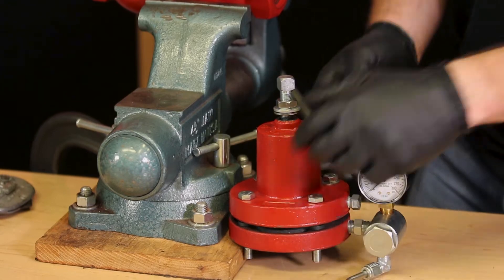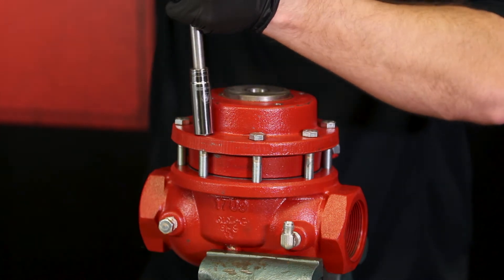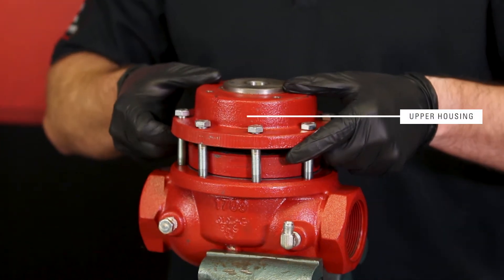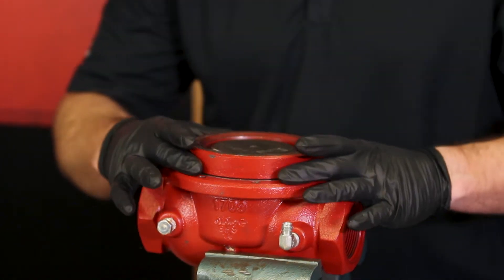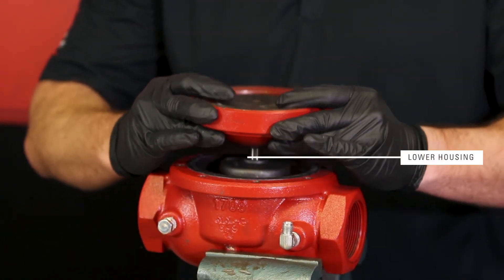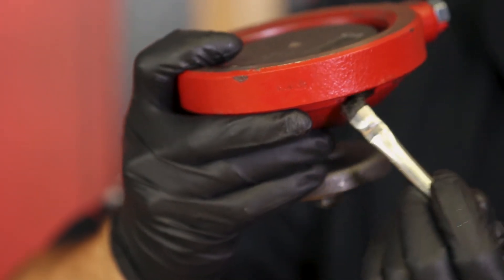Rotate the tubing 90 degrees so that you can prop the pilot housing assembly upright and not damage the pilot plug. Loosen the bolts on the upper housing and set it aside. Inspect this diaphragm for any damage and replace it if needed. Inspect the lower housing gasket for damage, but don't tip it over because it has oil in it. Apply new grease to the gasket.